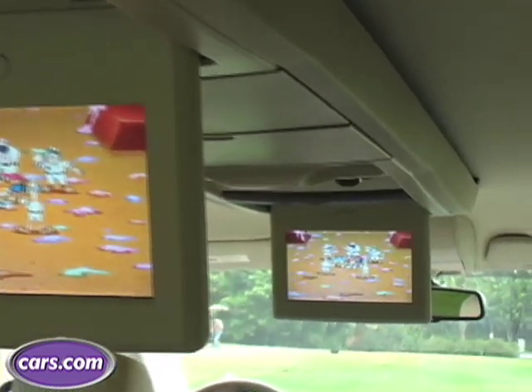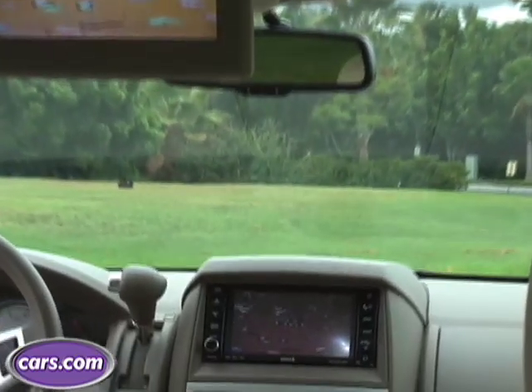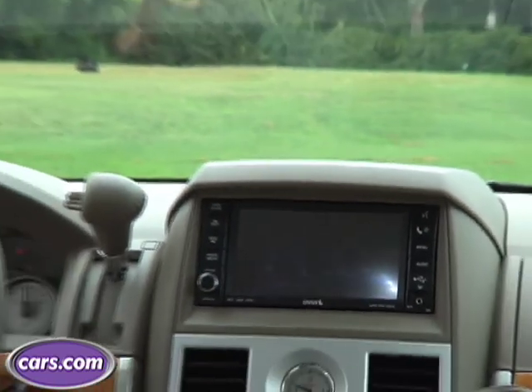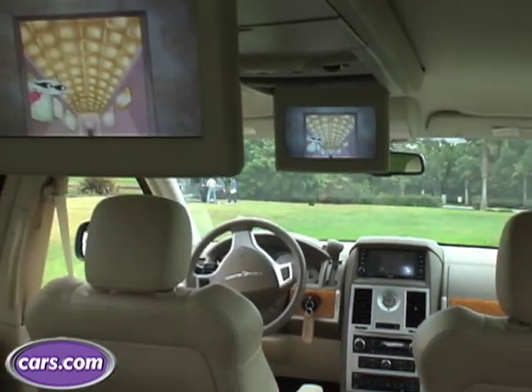Or they can watch satellite television. Chrysler has worked a deal to offer Nickelodeon, Disney Channel, and Cartoon Network, and you can watch one of those on any of the screens. You can't watch two different channels on two different screens, but still, it's a way to keep the kids happy and not at each other's throats.